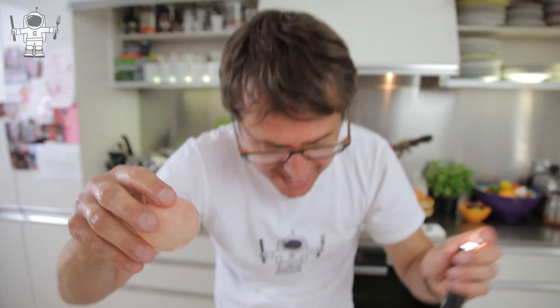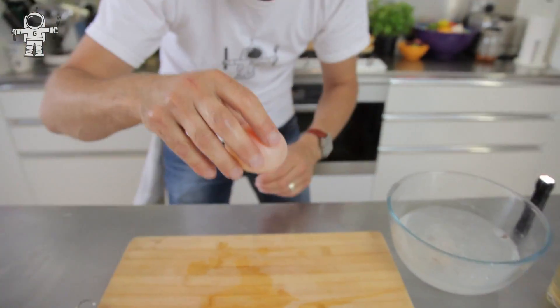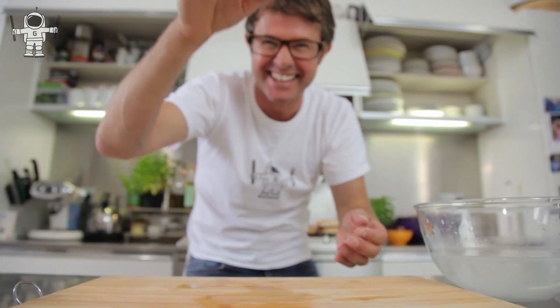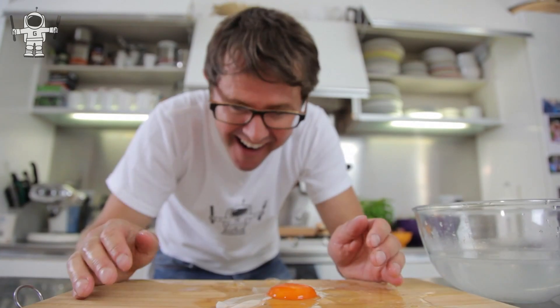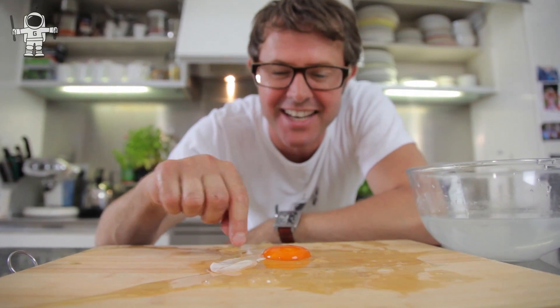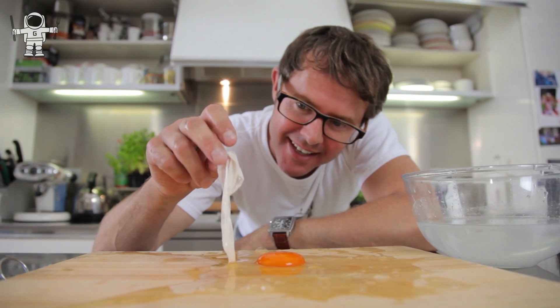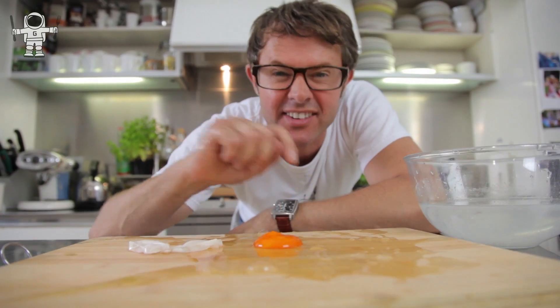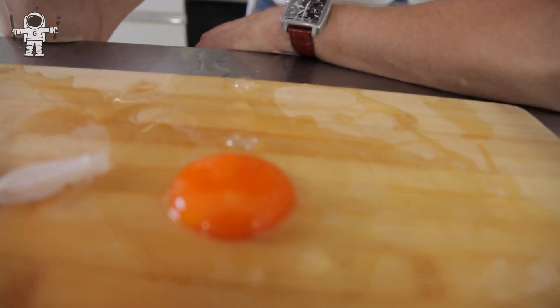It's bouncy. It's amazing. I can probably even bounce it off the board. Which just proves that it's a genuine egg underneath there. That is the semi-permeable membrane and that is your naked egg. Thank you so much for watching, guys.